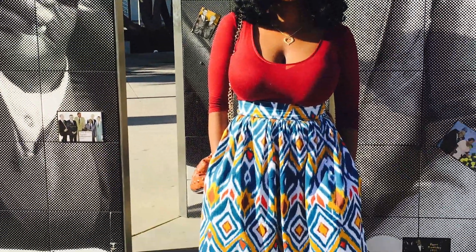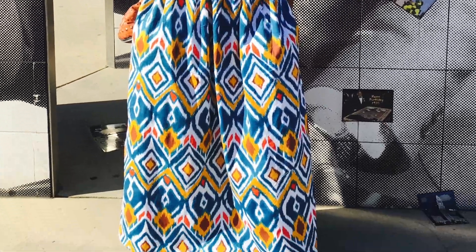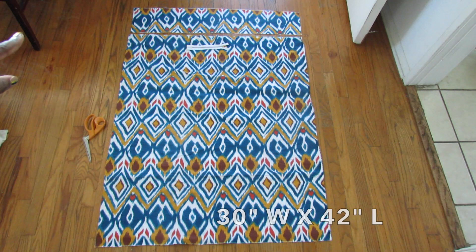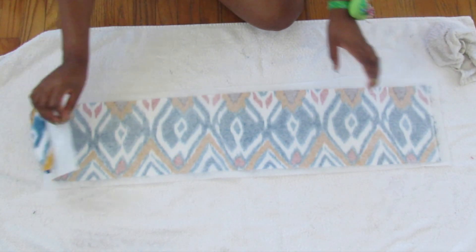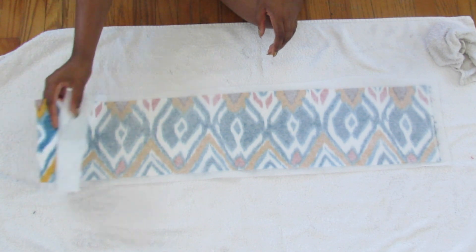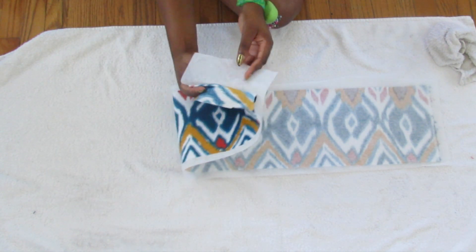Hey YouTube, I'm going to show you how I made this full-length gathered skirt. Here are my measurements: it's 30 inches wide by 42 inches long. Here's my waistband — it is 6 inches long by 30 inches wide.